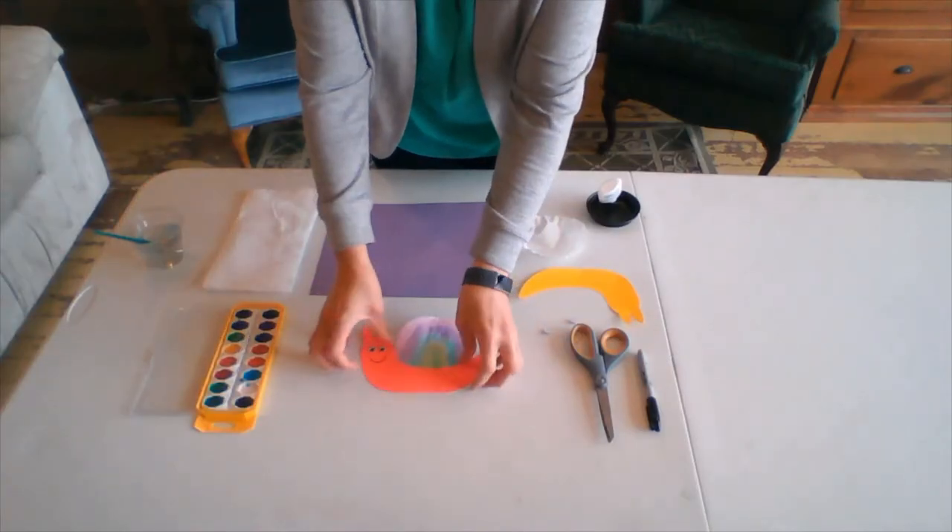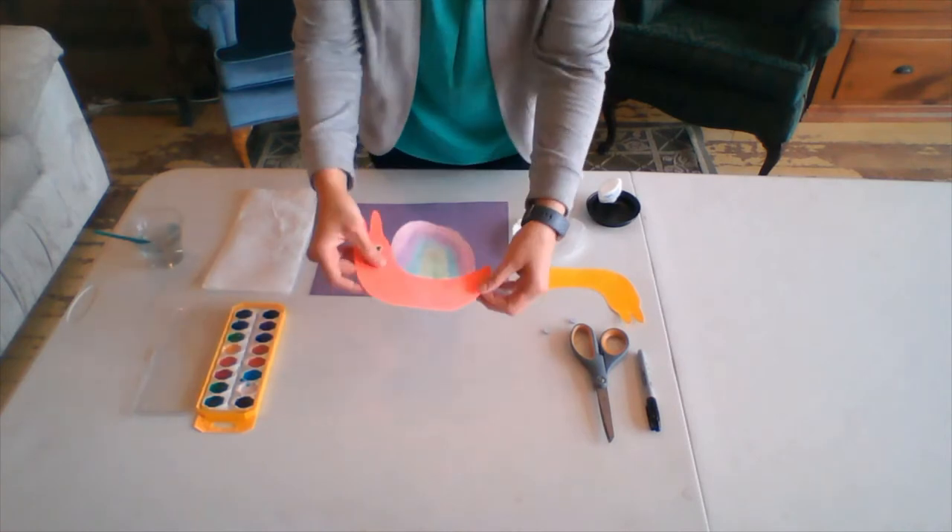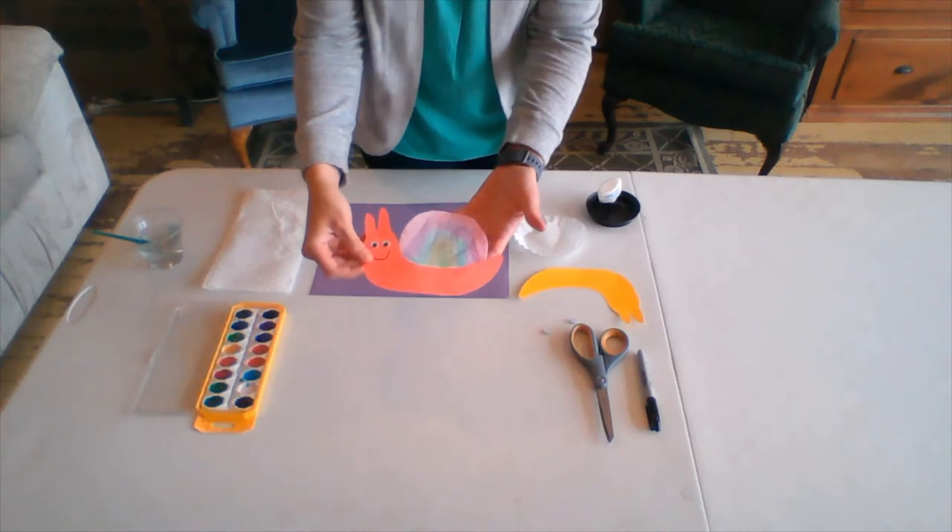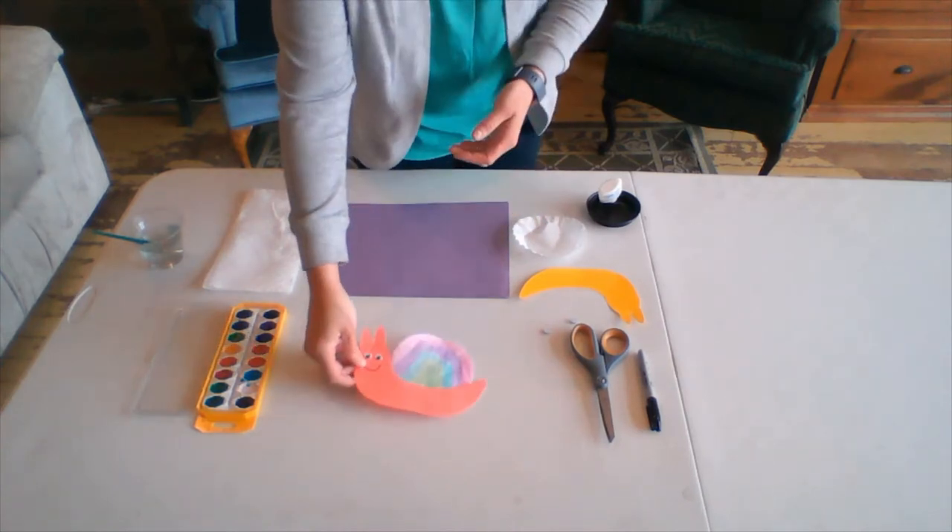This is just a little sample of what our little guy will look like today. The watercolors dry really nicely and you just put him on a little bit of cardstock and you have your little escargot snail.